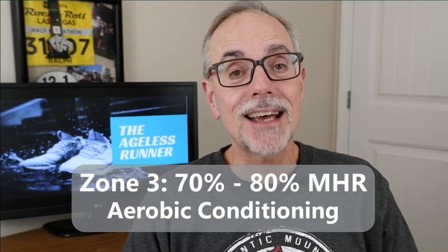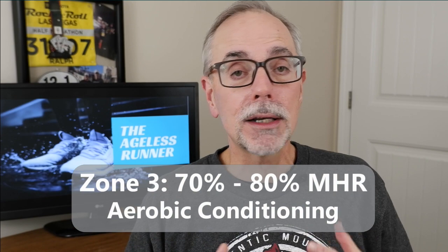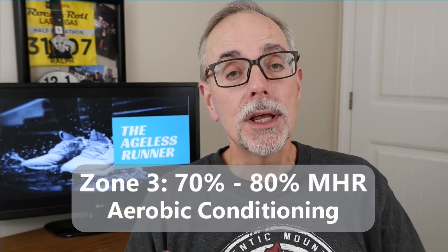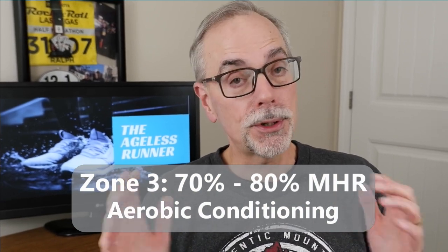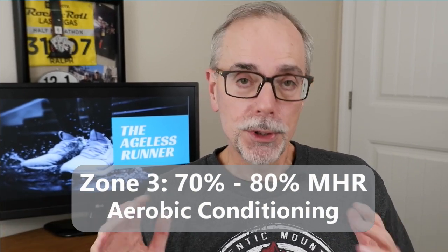Zone three is considered the aerobic zone at 70 to 80 percent of your maximum heart rate. This is where you want to be if you're trying to improve your cardiovascular fitness. You're not going to run 10 miles in the aerobic zone — when you're there, you can talk in fragments but not full sentences. That's where you build up your cardiovascular health, so get into zone three when you want to work on your aerobic fitness.